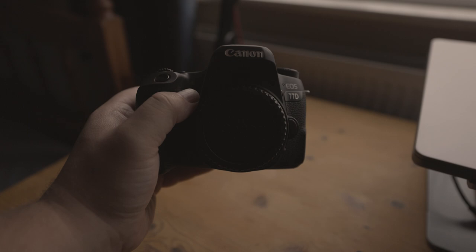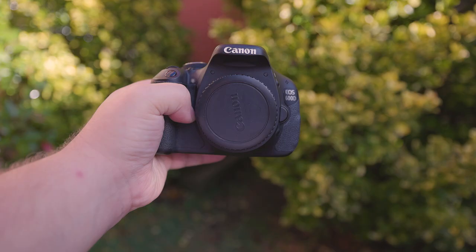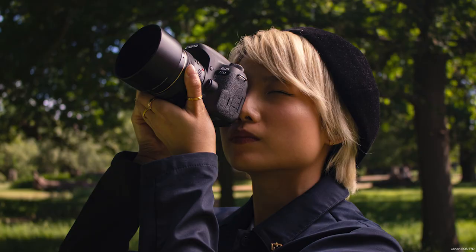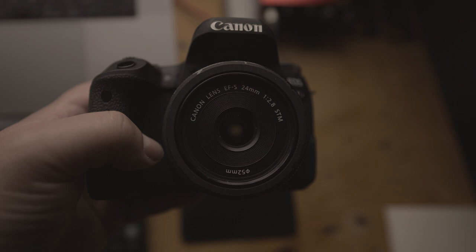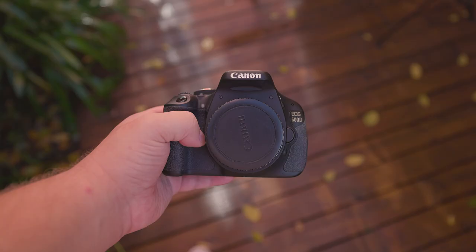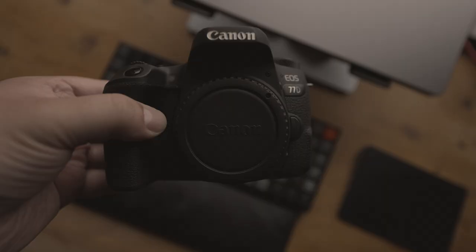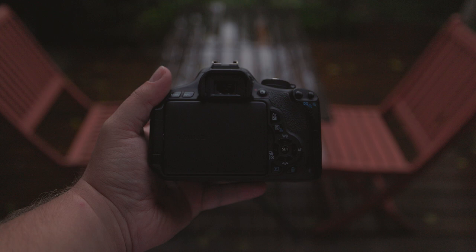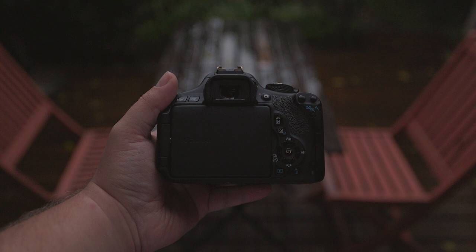If you want to capture fast-moving subjects, both the 77D and 600D have a maximum shutter speed of 1/4000th of a second, which can be useful for freezing motion. If you want to quickly capture multiple frames — particularly in sports or wildlife photography — you'll want to use the camera's continuous shooting mode. The 77D offers 6 frames per second, while the 600D can shoot at 3.7 frames per second. The more frames you can capture per second, the better your chances of getting the exact shot you're looking for.